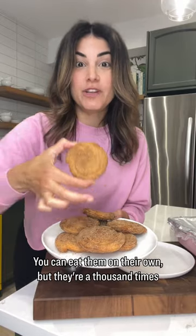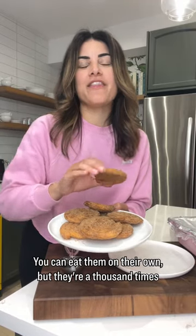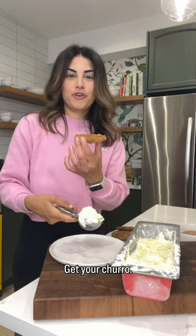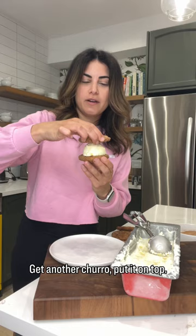Churros are done! You can eat them on their own, but they're a thousand times better in an ice cream sandwich. Scoop of ice cream, get your churro, nice big scoop, get another churro and put it on top.